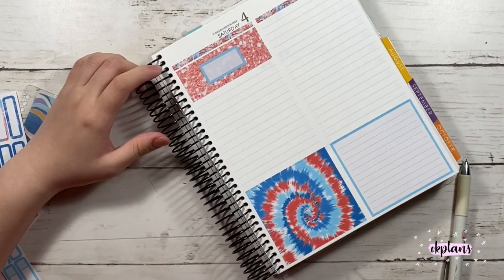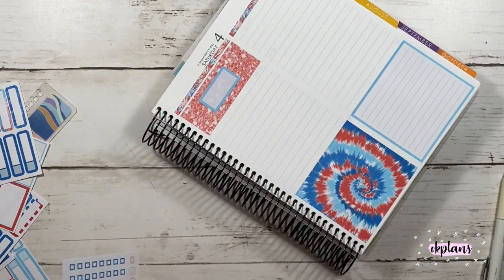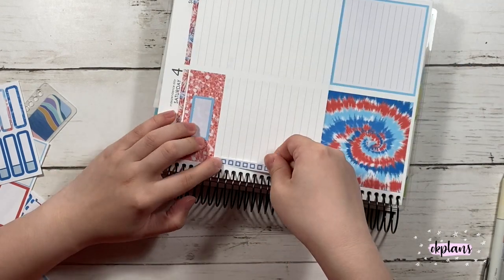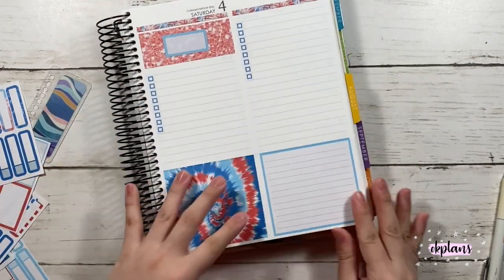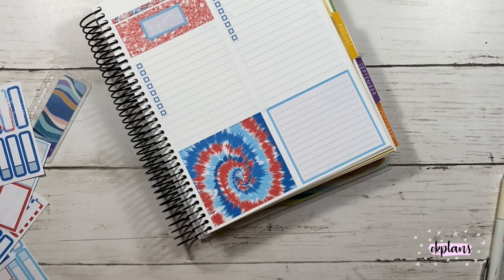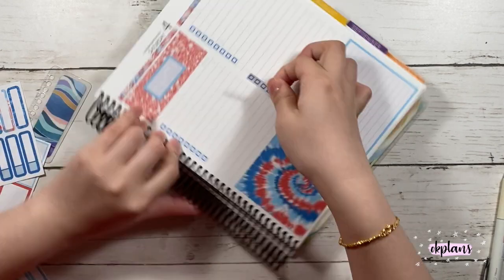I did use a label from Sheet K, and these do fit in the weekend section as well as in the daily area. I blocked that off and then put down a half box to mark that my dad actually came to America 42 years ago, which is pretty exciting.